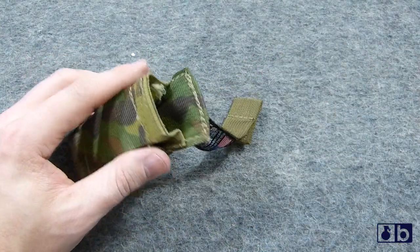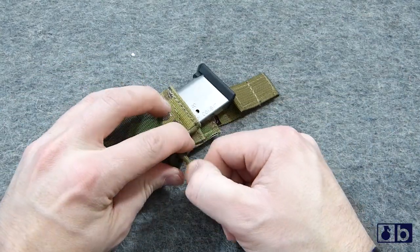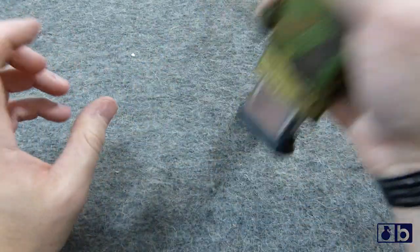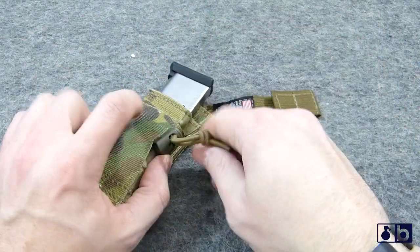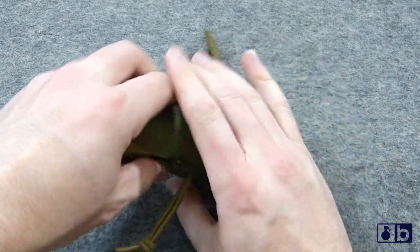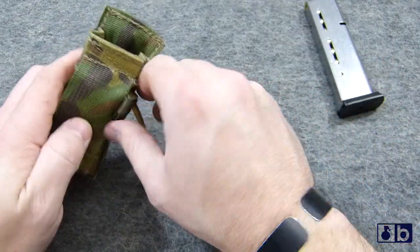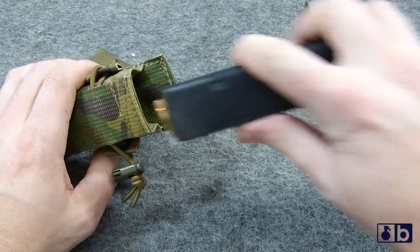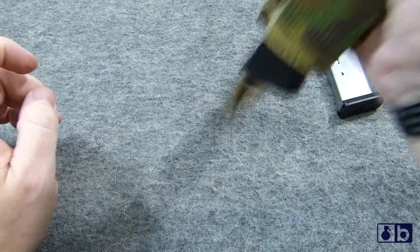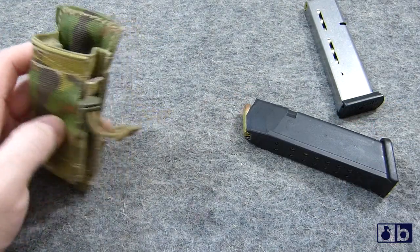Looking at actual magazine use — with a double stack, it comes out nice and easy. You want to tension the bungee down just enough to keep it in there. You can see it takes a bit of effort to pull out if properly tensioned, similar to an HSGI taco. You can adjust the tension out, but it still comes right out. Same thing with double stack — you can tension it down a little and it's in there tighter but still draws out nice and easy.